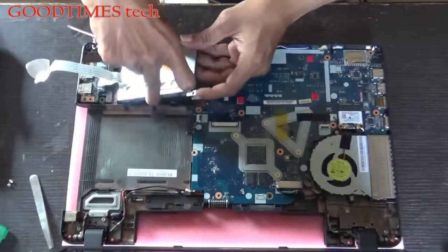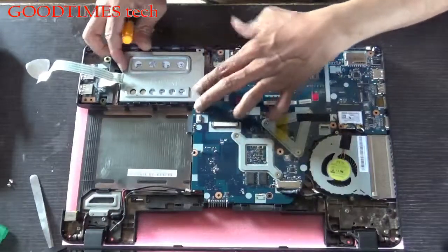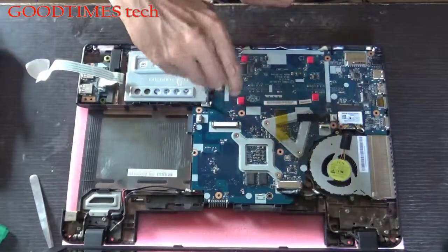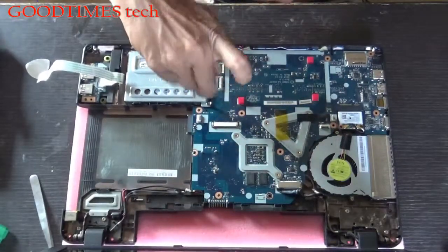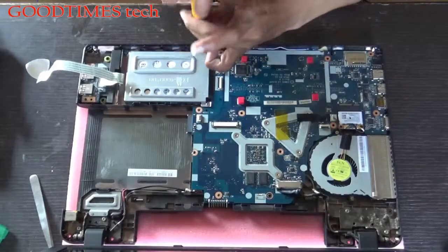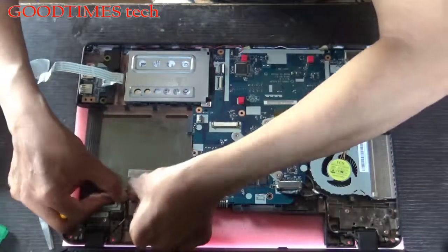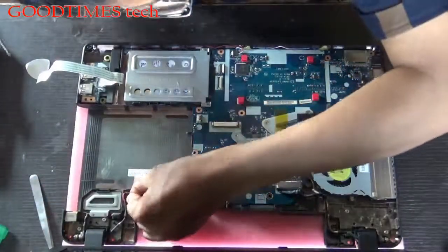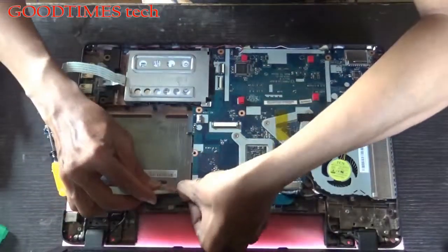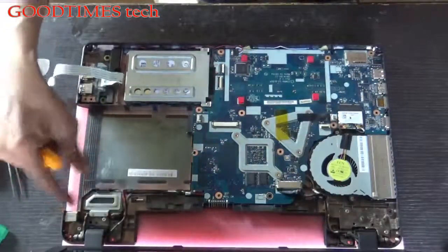Insert your hard disk and fix the hard disk screws. See that the power cable is locked in properly inside the groove, or else it will give trouble while inserting the DVD writer.